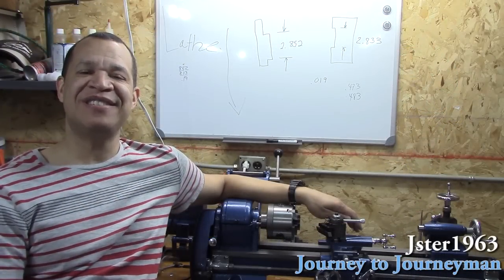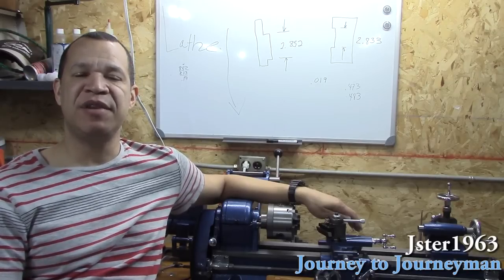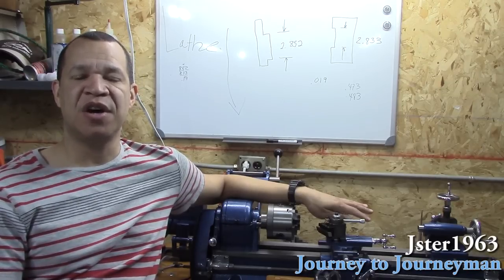Hi, and welcome to my new series, Journey to Journeyman. I'm restoring my father's 1974 Allis Chalmers 310 lawn tractor, and there are several parts I have to make on a lathe.